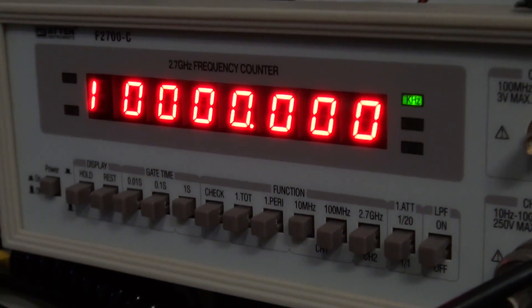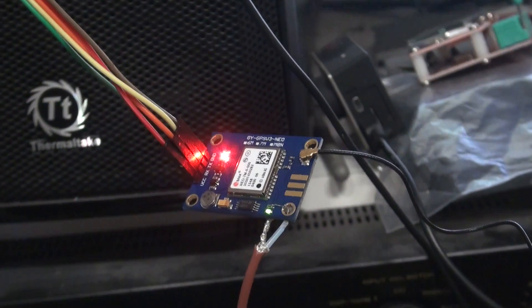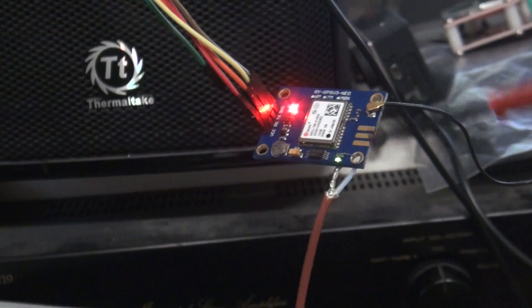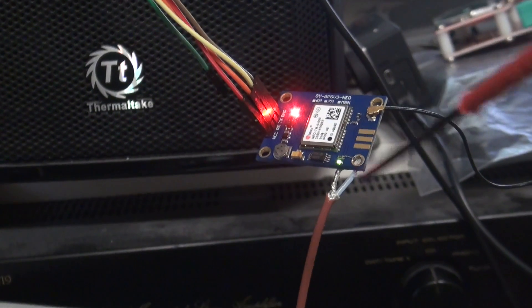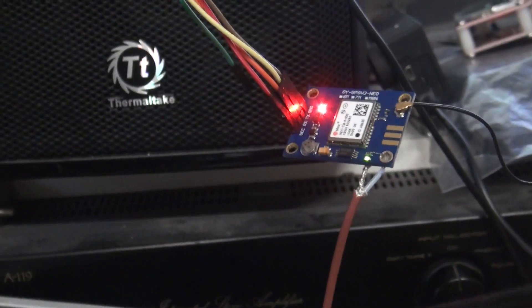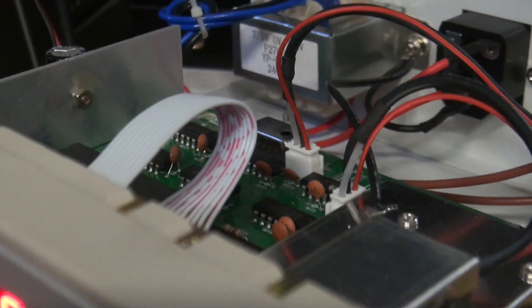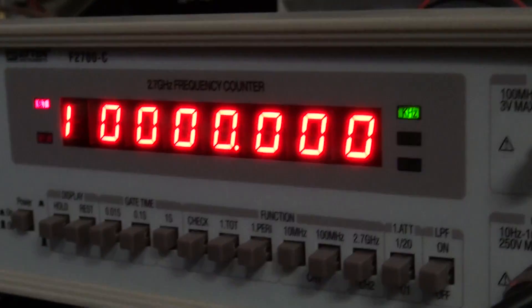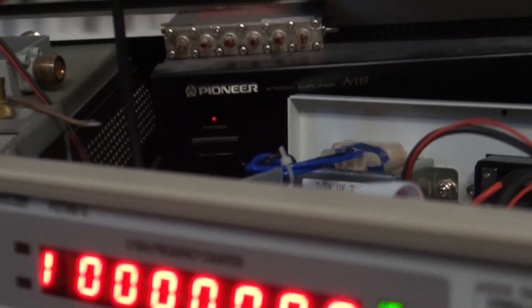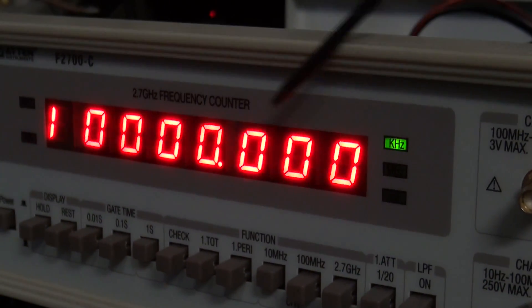G'day guys. We've got the cheap and nasty counter here set up now with the actual GPS module connected to it. The GPS module is connected to an outside antenna and it's been programmed to output 13 MHz when it's locked. The output is coming out of this coaxial cable into the counter where the internal reference would normally be. Connected to the counter on the input I've got a 10 MHz GPS derived frequency standard as well, and that's outputting 10 MHz into the counter as you can see.